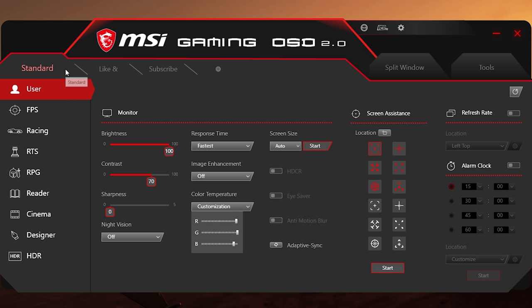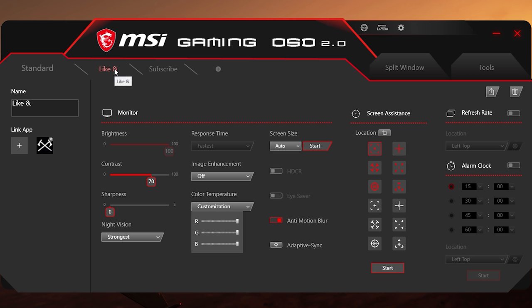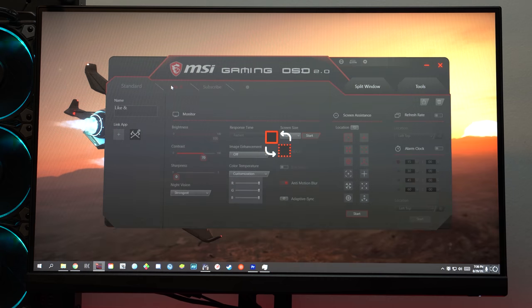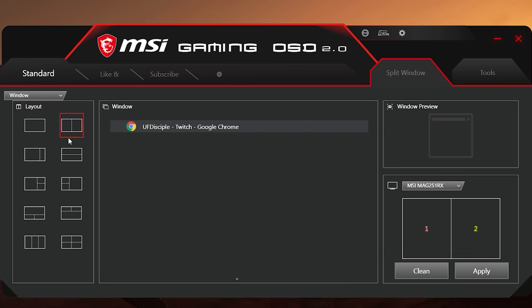Then there are customizable profiles, which let you adjust all the features I mentioned and tie them to any software in the foreground. So I can have one profile for FPS games or a specific FPS game, and another for immersive games. This automatically changes your profile when that software is in the foreground, so you don't have to keep changing it yourself. However, even though it does switch automatically, I wish it were faster — it's not slow, but it's not as quick as monitors that take less than half a second.